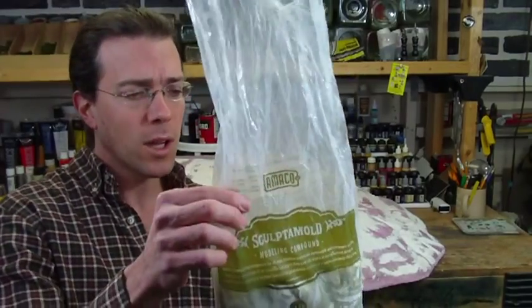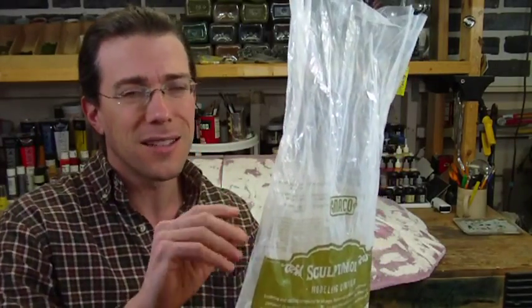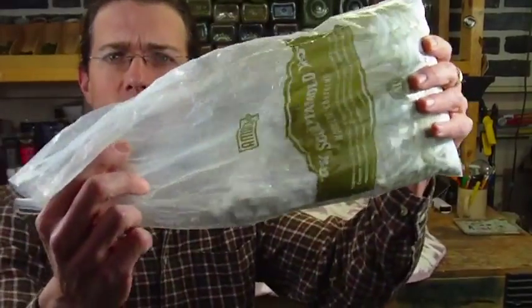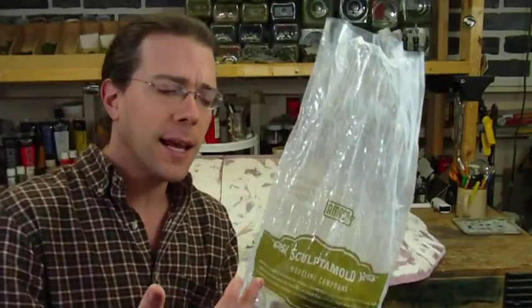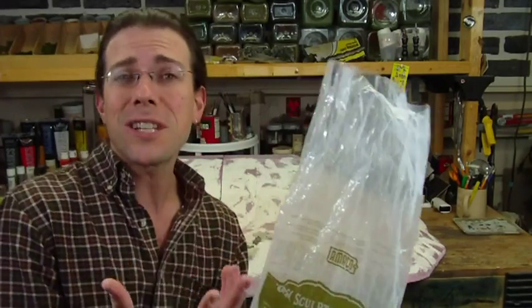What I've done over the majority of this surface that you see in white is I've coated it with something called Sculptamold. Sculptamold comes in a bag and it's basically ground newspaper fibers impregnated with plaster. What you get is something that is sort of a loose clumped material. You add water to that and it makes a material that you can then spread, and depending on how much water you add to it, you can change its texture.